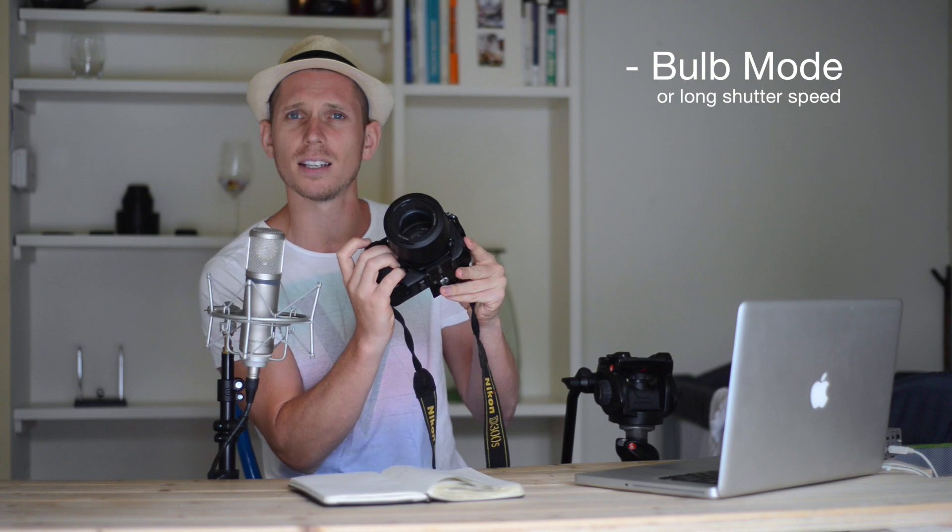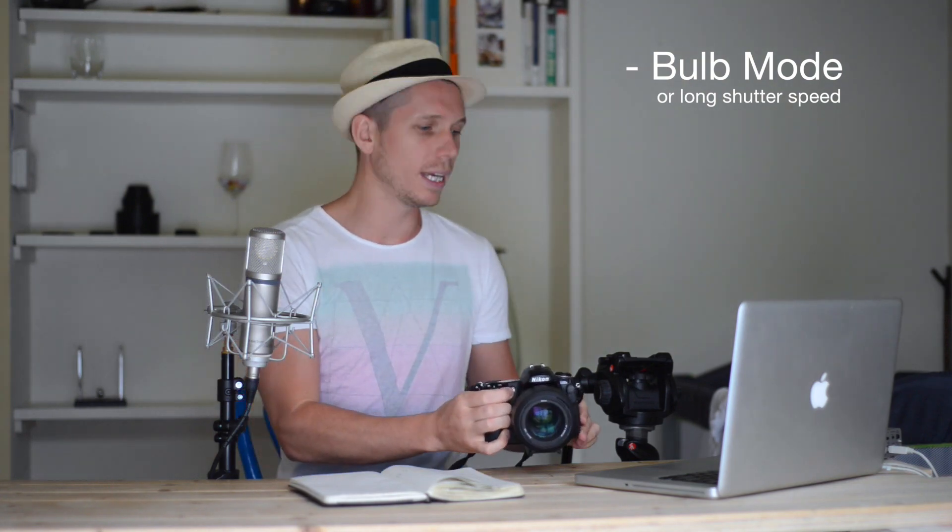To get straight into it, the quick tips are: you need a camera with a long shutter speed or bulb mode. You will need a tripod to sit your camera on so that it doesn't wobble, and then you're ready to go, take the photographs, create some amazing images — and then you need some specific settings.